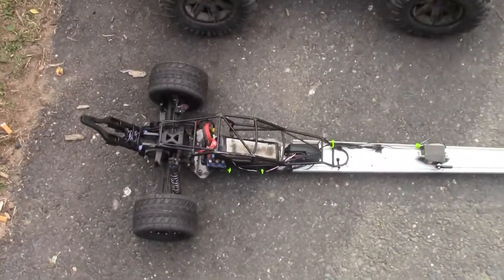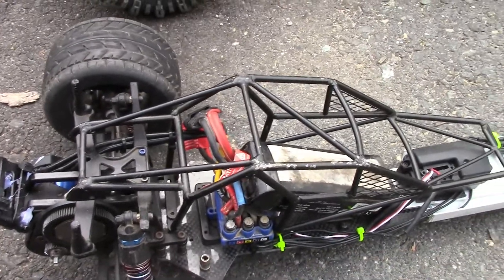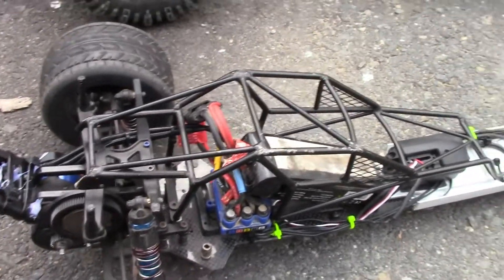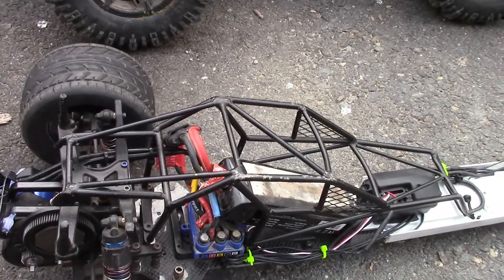I always build a prototype before I build the real vehicle, so this is kind of like a mock-up. I've got a two-wheel drive Stampede roll cage on it from VG Racing. That's not going to stay on, of course — I was just trying to mock things up, see how things would fit and look, and it also helps strengthen the chassis a little bit.